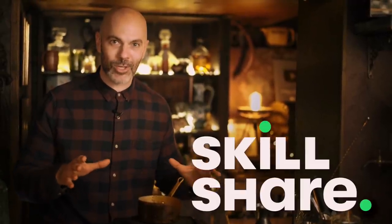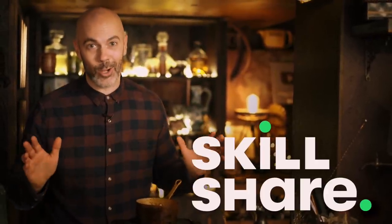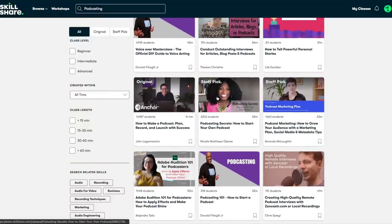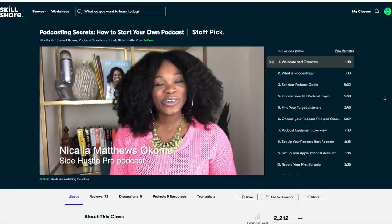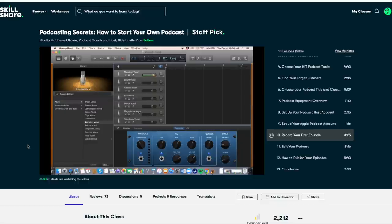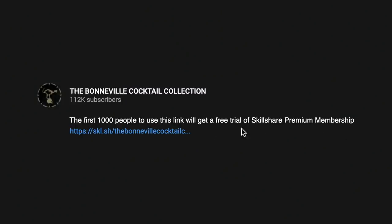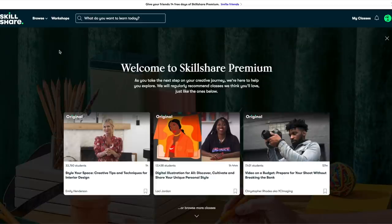Skillshare is one of the biggest online learning platforms and since working with them I've learned absolutely loads. At the moment I'm following a course called Podcasting Secrets: How to Start Your Own Podcast by Nicaela Matthews Okomi. This course has been invaluable as we've been recording podcasts over on our sister channel The Distilled Truth. It's a new style of content for us so I've been able to learn some great fundamental skills. The first thousand people to use the link in the description will get a free trial of Skillshare premium membership, and after that it's only around $10 a month. Give Skillshare a try — you will not be disappointed.